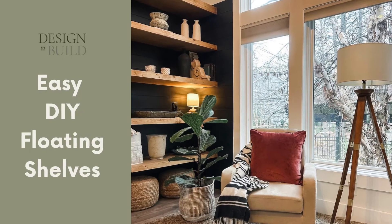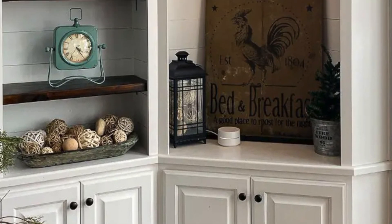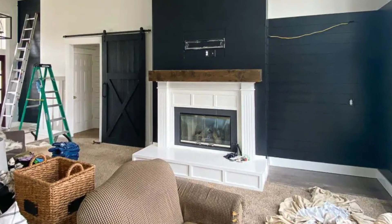Now would be a good time to hit that like button and subscribe. Here's a quick peek at that corner cabinet before I tore it out. Look at all of that space that freed up.